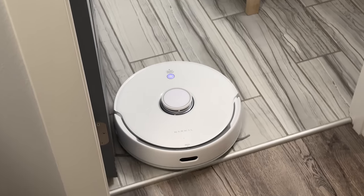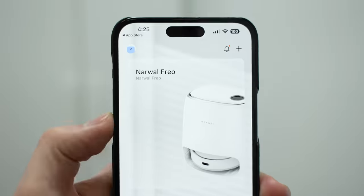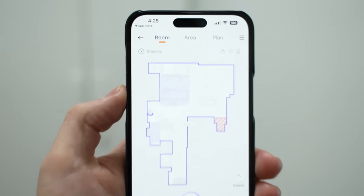The last little teaser is the incredible app that's packed with customization. Now I've got to talk about what makes the Narwhal Frio so special, and it starts with the design.